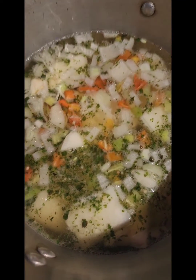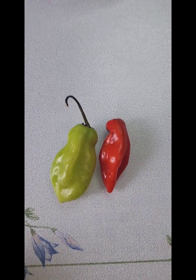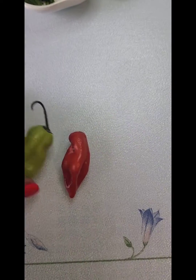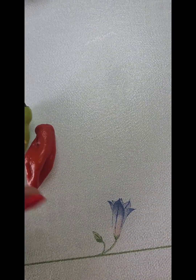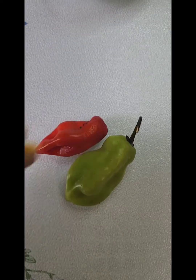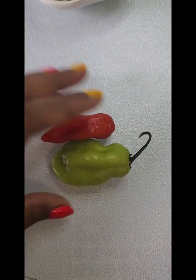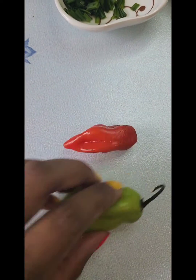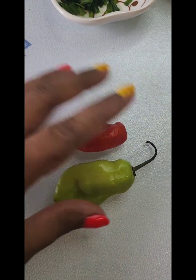For those who don't know what pimento peppers look like, this is pretty much it — you can get them at West Indian stores. They're not spicy, as I said before. Just make sure you remove the seeds and cut them to your desired size.